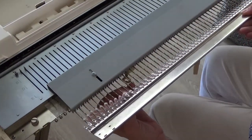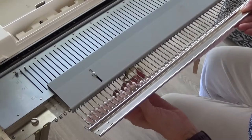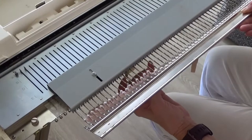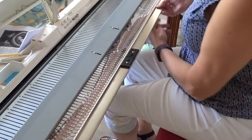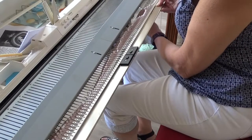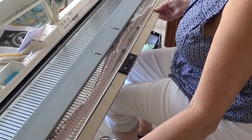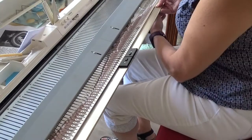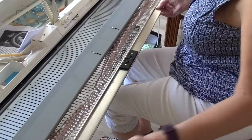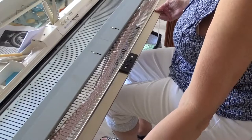Then, realign the garter bar one needle to the left, so that two stitches will be on one needle. Replace the garter bar on the needles, and push the next 7 stitches to the needles from the garter bar. Repeat this all the way across the needle bed. When the stitches on the garter bar match the number of needles in work, push the remaining stitches onto the needles. You've just decreased 14 evenly across the row.